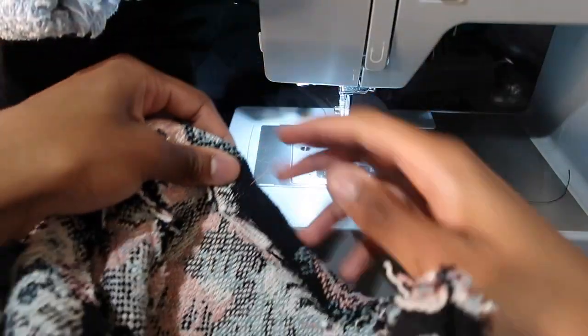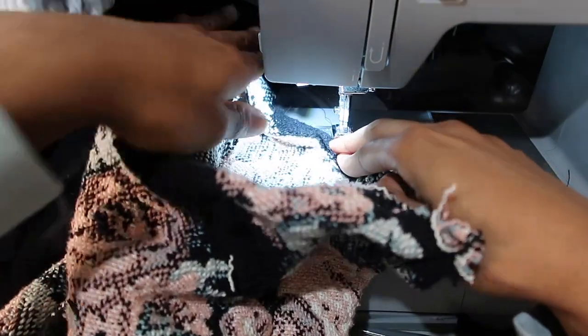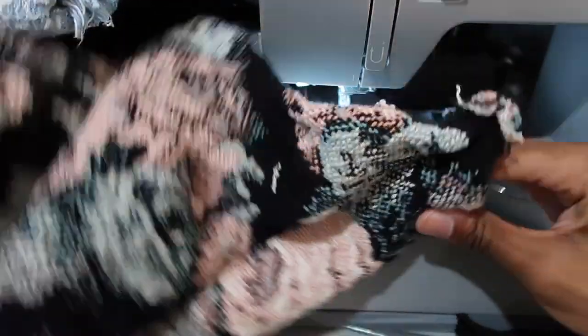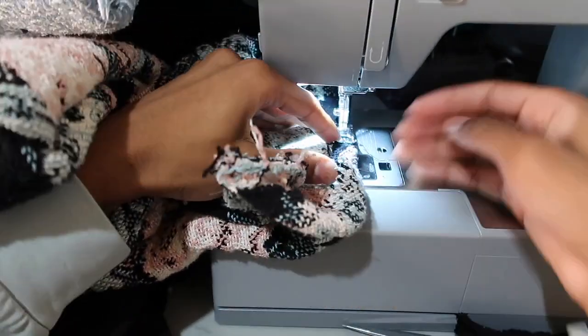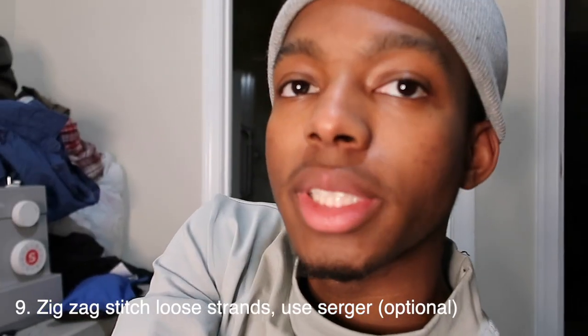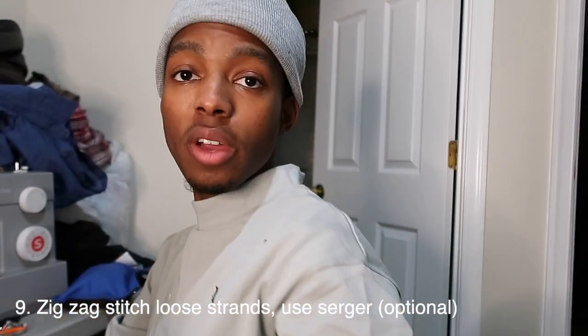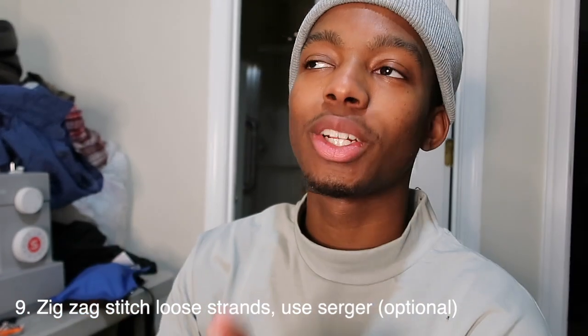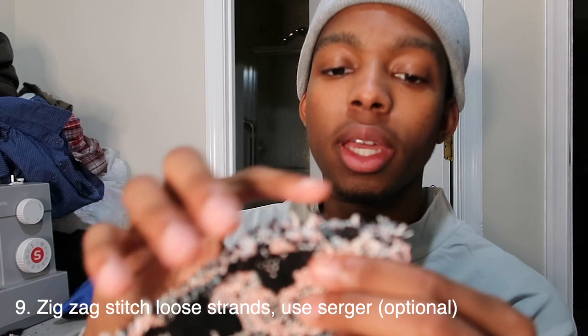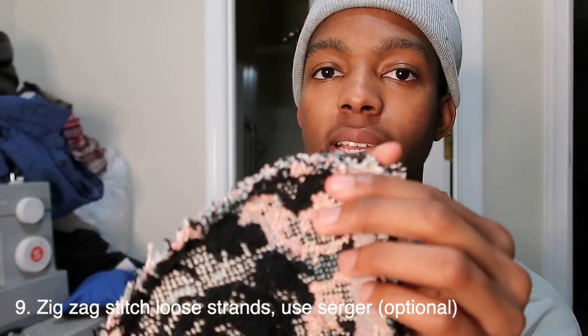Flipping it the regular way is probably the easiest way to do this — just put it in and do a straight stitch all across it. Now, this is an additional step, but if you have a serger, that works perfectly. I like to do a zigzag stitch around the edges so it allows less fraying to occur, especially with this type of fabric.